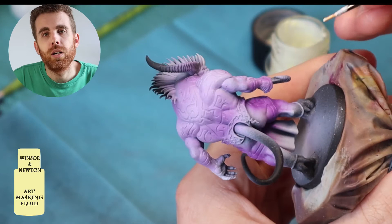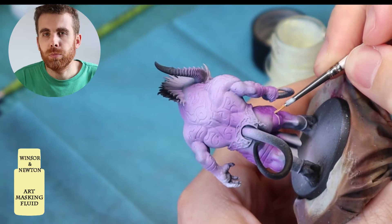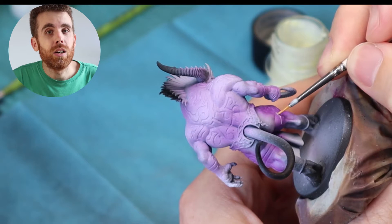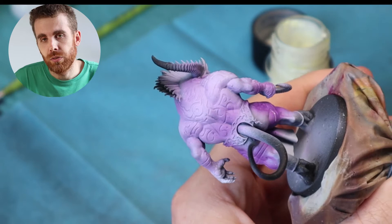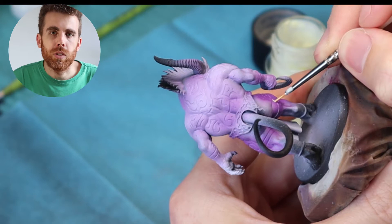The next step is to protect all the runes — all the painting we did on them — with a masking fluid. This is a masking fluid for artists. For that I use an old small brush, because I want to be quite precise, but the masking fluid is very hard to clean, so I don't want to ruin a new brush. The one you see in the video is quite alright — small, but not brand new.